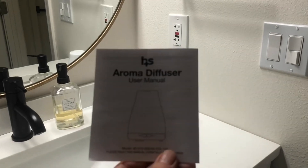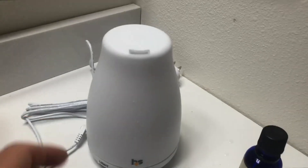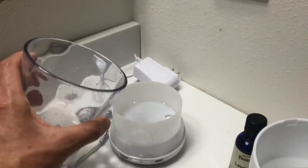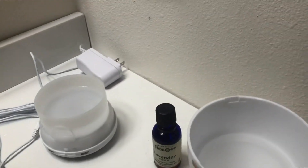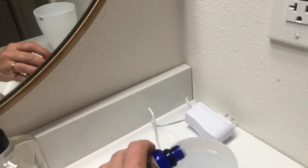A quick review on the HealthSmart Aroma Diffuser. It's really easy to use. You just twist this off, fill this well up with some water, and put in two to three drops of the essential oil that you want.